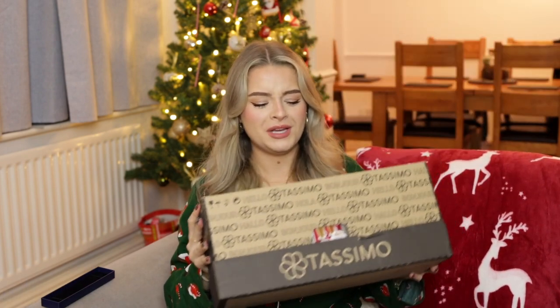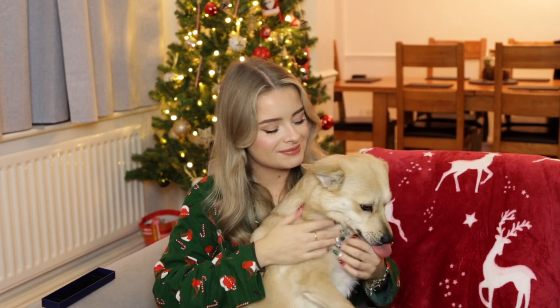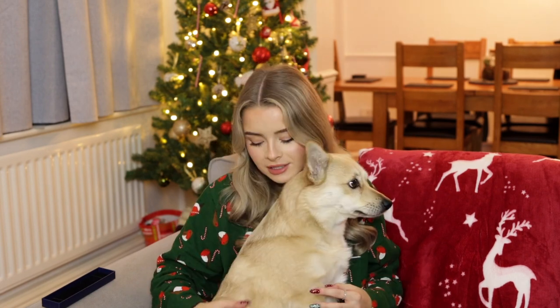James got a coffee machine for Christmas and he's very excited — he just ordered himself some more Tassimo pods. We also had a bit of Boxing Day drama with Pinky — she got something in her eye, so we had to take her to the emergency vet. She's doing good; she's got some eye drops and has to go back for another checkup on Friday.